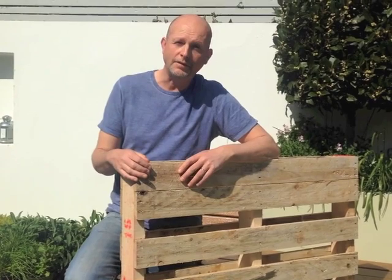Hi, today I'm going to show you how to make a vertical green wall out of a recycled pallet.